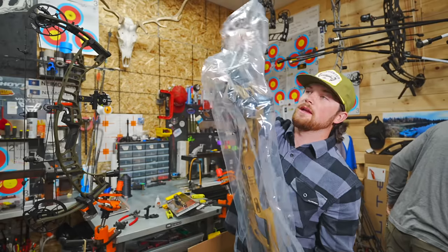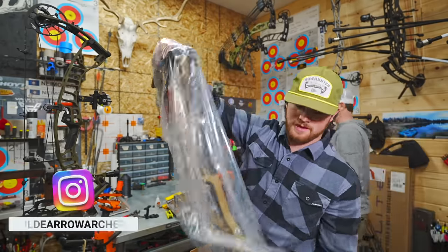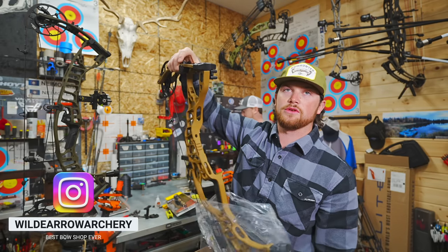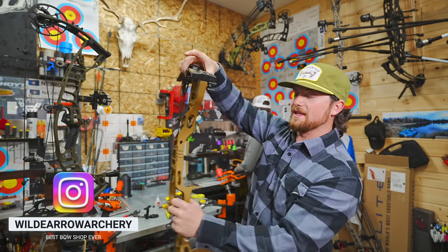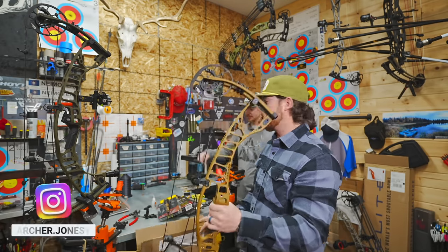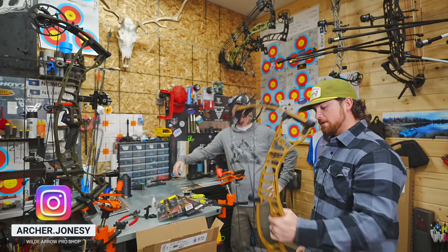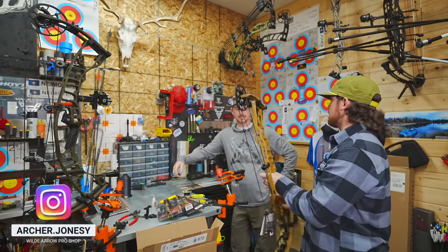What's going on guys? Today we are building the ultimate run and gun western hunting archery setup. This is the Hoyt VTM and I'm at my favorite place with some dudes that know way more about archery than I do. They're going to help me get this thing set up to hopefully kill my biggest mule deer ever this summer. Here with Cody and Cody and we're going to get this bow built. Let's get rolling.